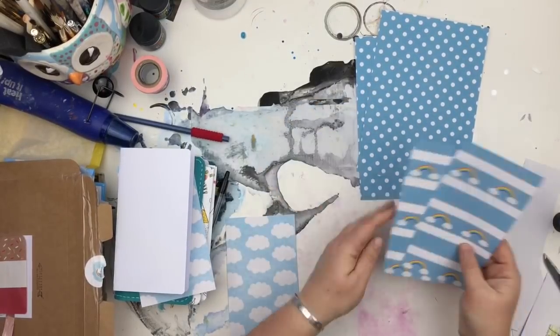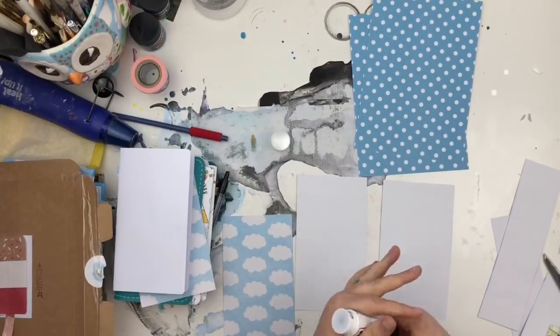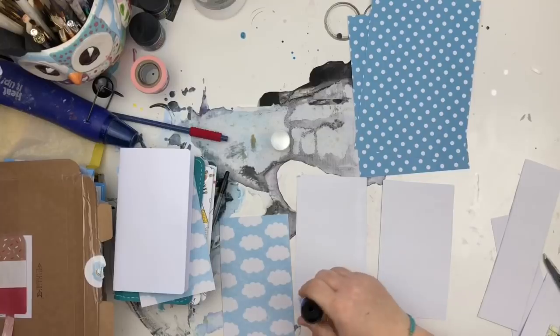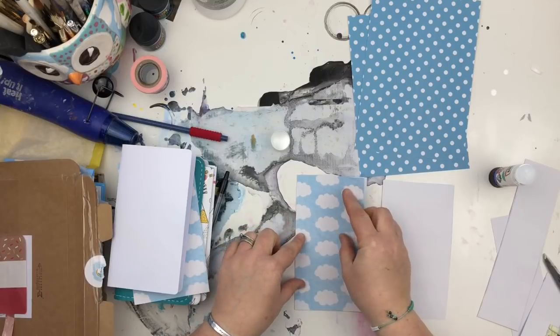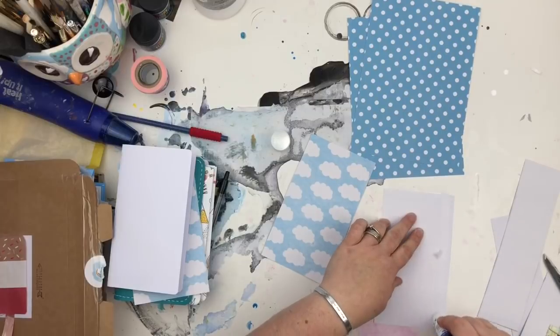I'm using just a normal pair of scissors — you could obviously use a guillotine or paper cutter and get much more accurate straight lines, but my paper cutter was in the other room. It's just a really quick project so I grabbed my scissors. I want to encourage you to have a go at this because it is a really quick project and something nice to spruce up your planner.